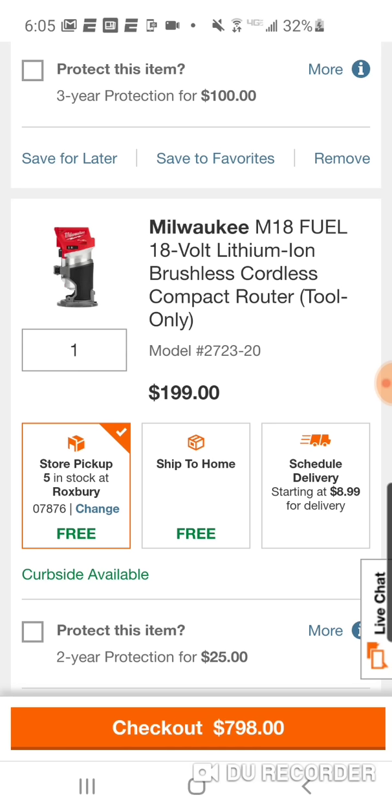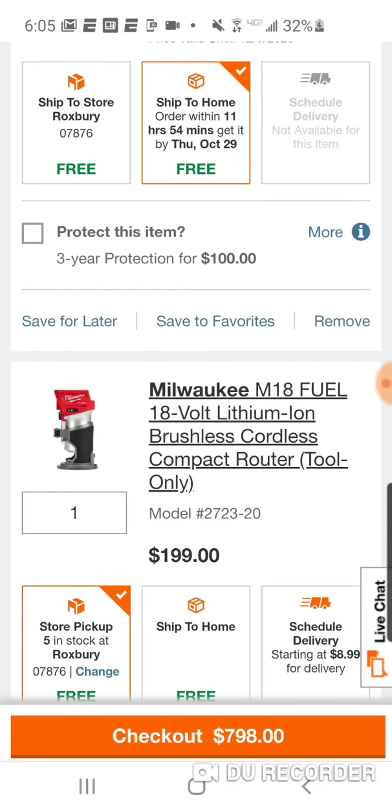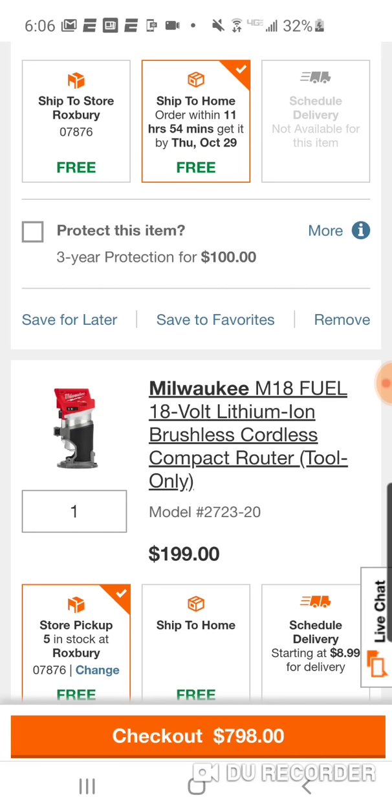You're just going to return either the starter kit or the tool — whichever one you want or don't want — and you get it for that price because that's the price they're giving it to you for. There's nothing weird about it, there's nothing in poor taste about it — that's the deal, that's the promotion. $99 for the router, $99 for the starter kit. So if you don't want one of the items, you already have it, you have enough batteries, or you already have the router or the jigsaw — you're freely able to return it. Have a great day guys.